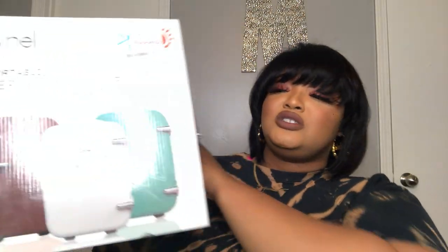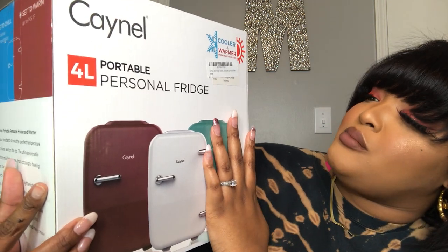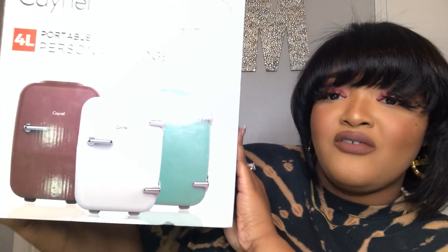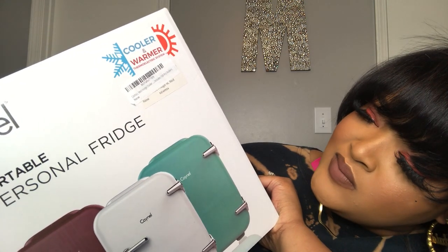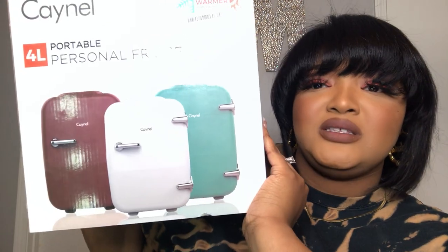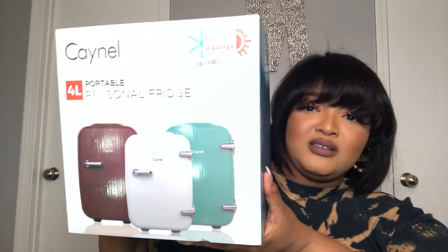This actually is a cooler slash warmer, so you can have it as a refrigerator or use it to make things warm. It says it's portable, which is good because if I ever wanted to put one of these in my car for a trip it seems super small. They have little outlets you can use to power this, so this would be good for trips.